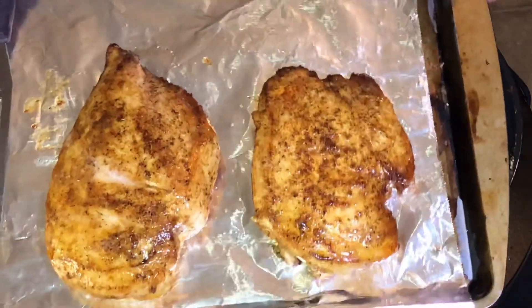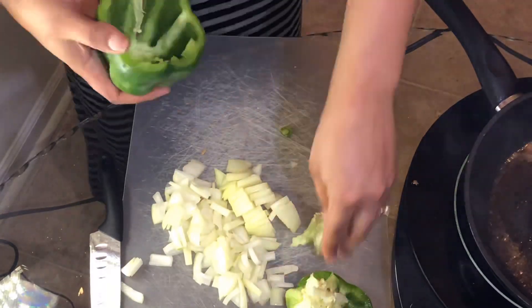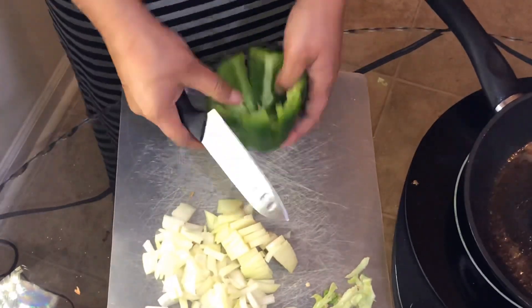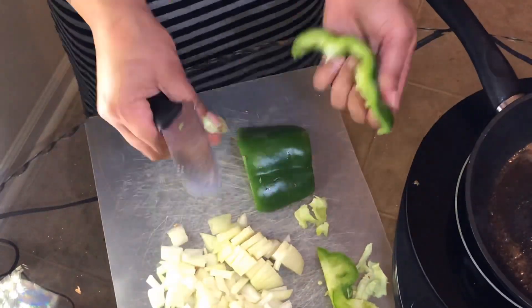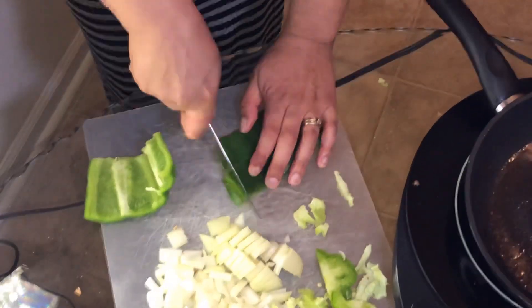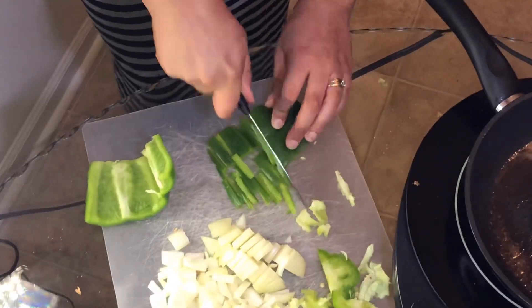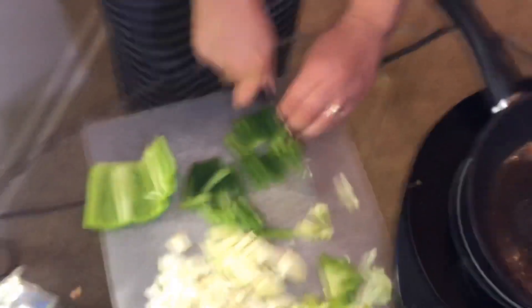Okay, so my chicken is done — look at how pretty it is! Now here I am dicing up the bell pepper. You want to get all the seeds and everything on the inside out. I like to cut off the top and the bottom, then take off all that little extra white stuff — I don't know what it's called, don't judge me — but take all that white excess out of the inside of your bell pepper.